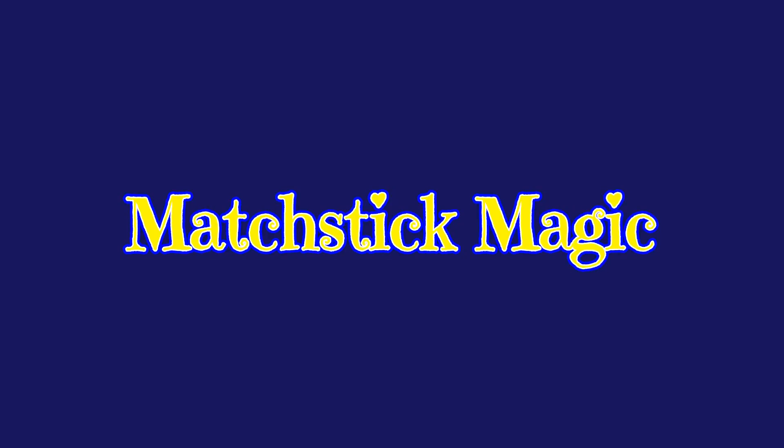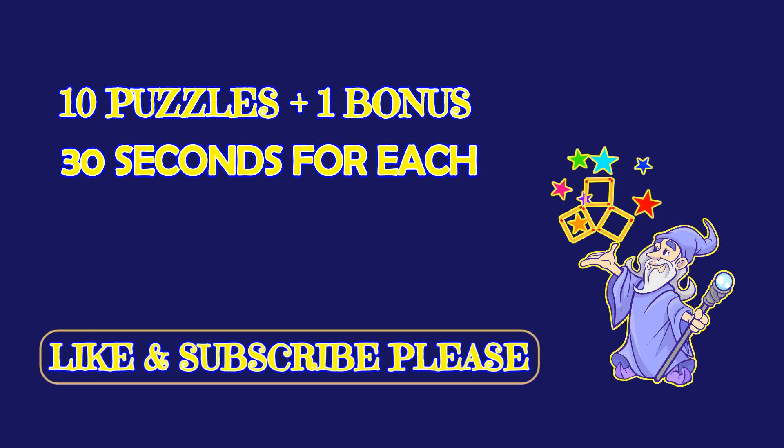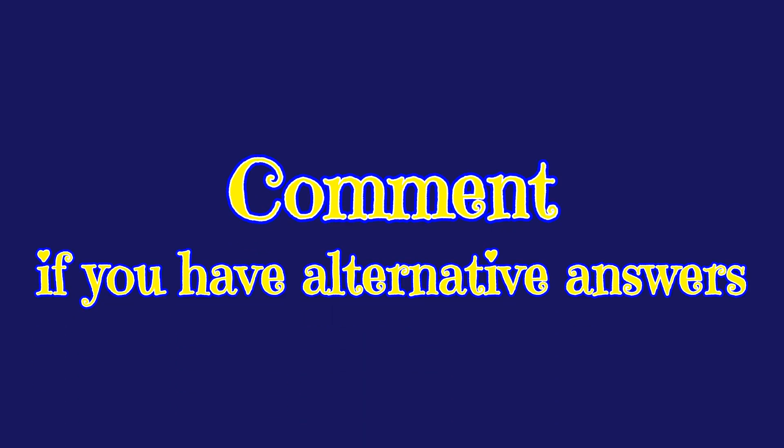Hello, my friends. Welcome to Matchstick Magic. We have 10 puzzles and a bonus one. You have 30 seconds to answer each one of them. Please like and subscribe to our channel. Have alternative answers? Leave them in the comment section below.